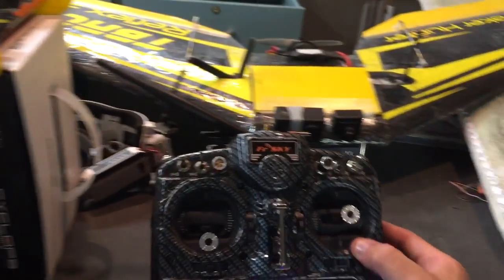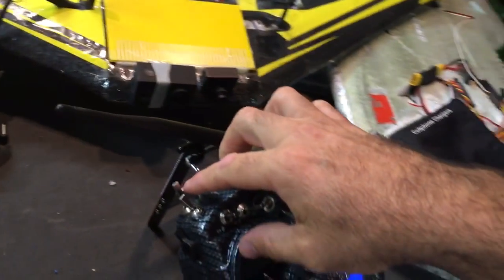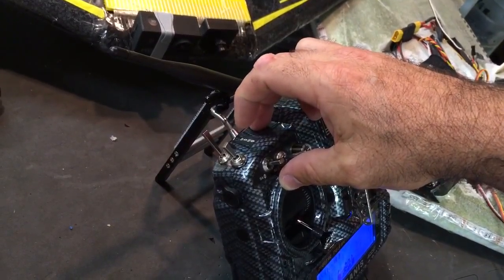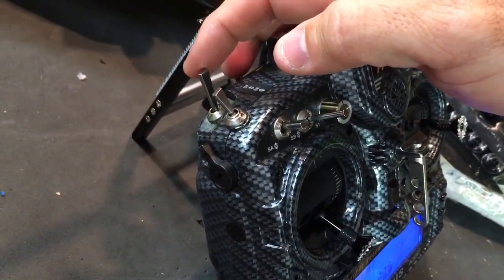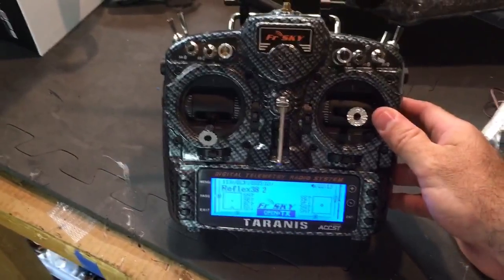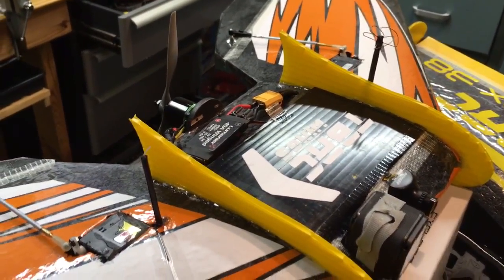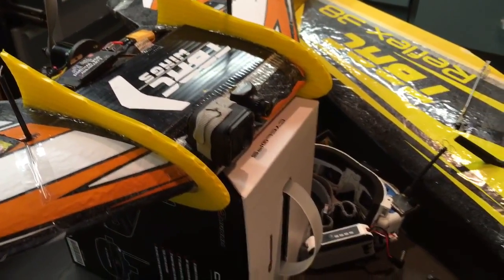I also have a throttle cut switch. Right now this thing won't go even though it's plugged in — it's programmed in on the throttle. The throttle is armed by this switch here — engine on — and now she could go. When I hit the throttle cut switch, engine off, it kills the throttle. So if someone grabs it or you drop it, it doesn't actually turn on. Good safety feature. That's the setup and here's a video — thanks for watching!